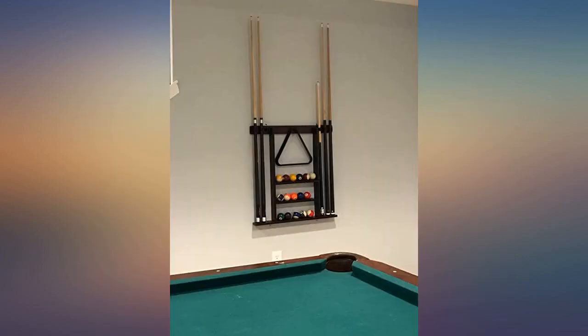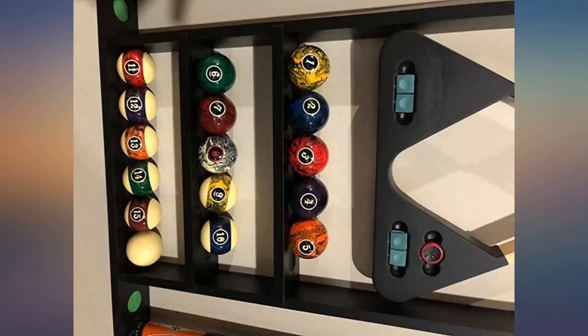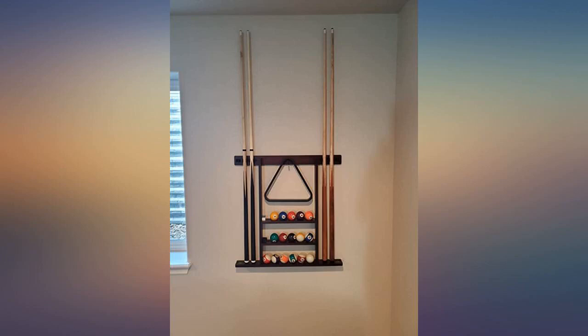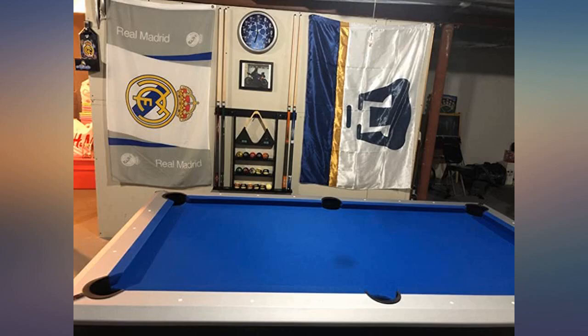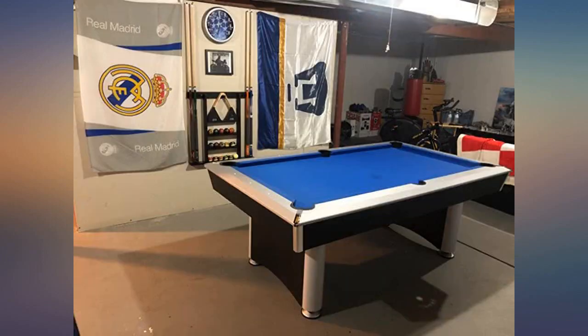I am very happy with our purchase. Thanks to the comments, I knew what to expect and removed the triangle hangers — those would not have worked well. Find your wall studs and screw through the rack directly to the wall and you will have a sturdy rack. I pre-drilled the holes and used two 1¼ inch drywall screws and it is absolutely stuck to the wall. Rack is simple to assemble using the supplied drywall screws — no instructions needed.